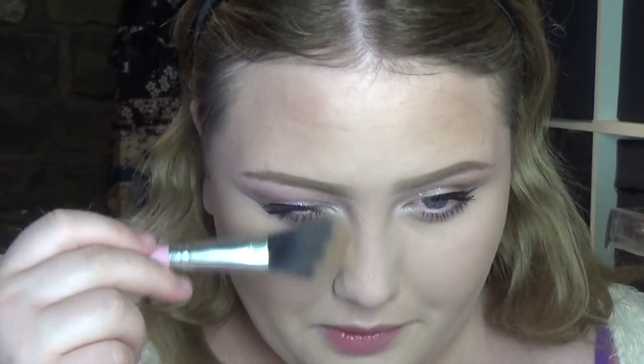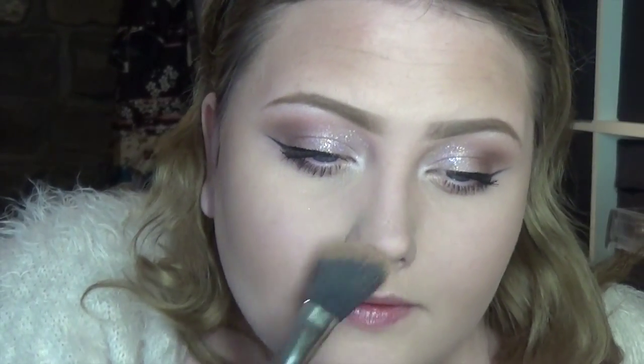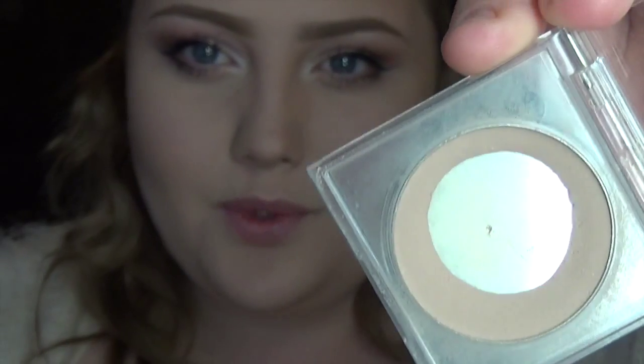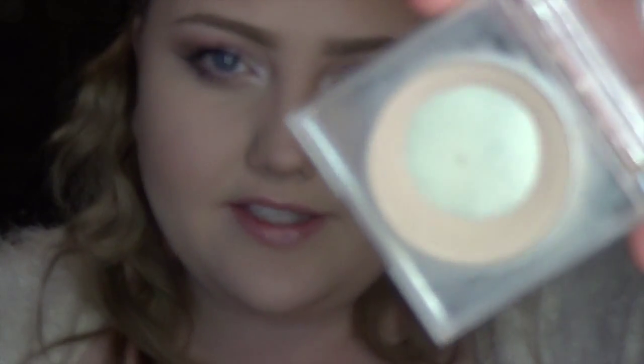I'm also going to bring that down the sides of my nose. Sorry if you can hear background noise — my family just got home. As a contour I'm taking my Napoleon Perdis Color Disc in 'Trench Coat' — this is a well-loved product for contouring and as you can see it's like a gray shade.